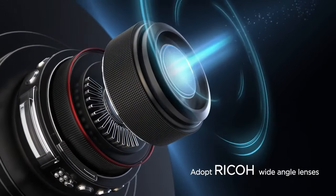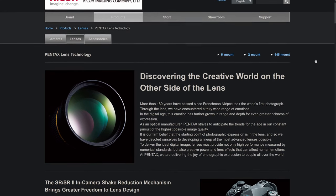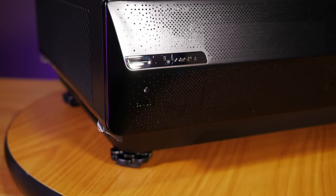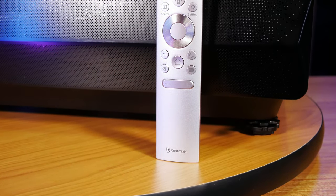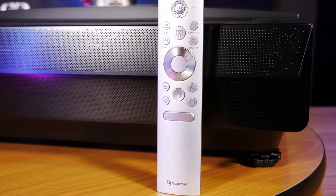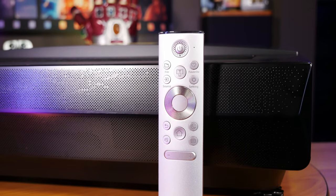The one thing we haven't gone over yet is the Ricoh lens that Bowmaker chose for this projector. If you're into photography at all, you'll know that Ricoh makes some very high quality lenses under the Pentax name, which are very well respected among enthusiasts. This is a pretty good indication that Bowmaker didn't cut corners, but instead used some of the best quality parts available for the crucial areas of the projector. The included remote has a very ergonomic feel and seems to be built really well. The front panel is made of high quality anodized aluminum, and its simple layout makes it easy to use. Unfortunately, it doesn't have any backlighting, which is kind of annoying for a projector that you're generally going to be using in the dark.